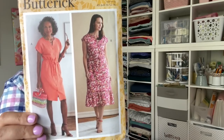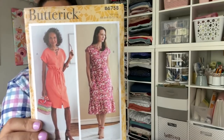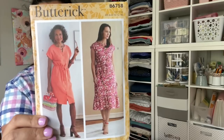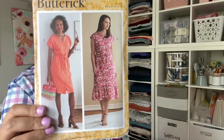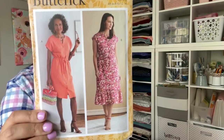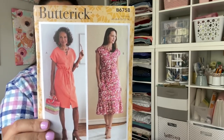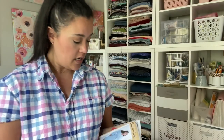Now we have something similar but with a button front — this is Butterick 6758, with a grown-on sleeve and a band with elastic and drawstring. Maybe I'll do a casing with a drawstring and tie it on some days and leave it open on others. I love the ruffle hem, the grown-on sleeve, and the cute little neckline. Button front means I get to dig into my button stash! All of these patterns were two dollars.